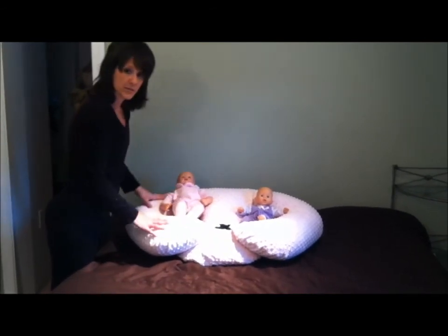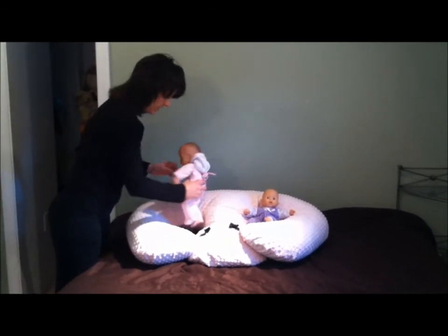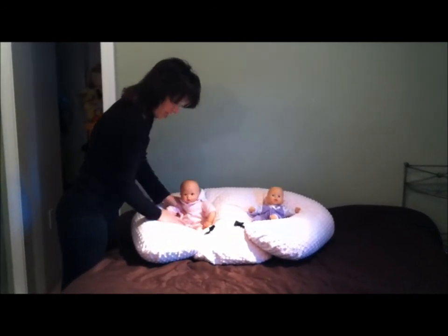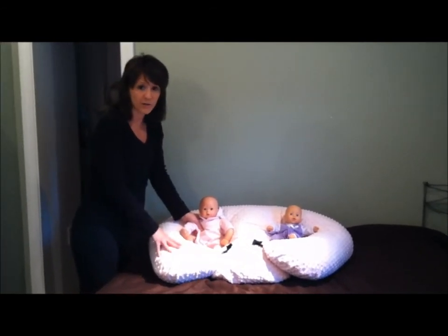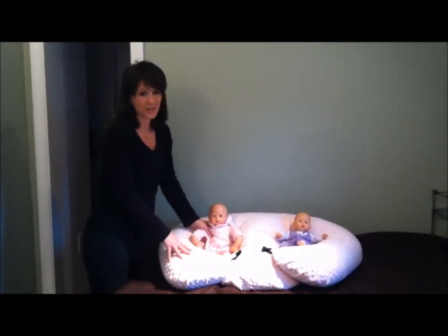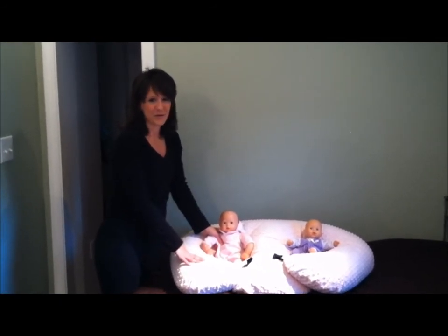Another great feature of the Twinsy: it's great for tummy time and for support for your baby. It also has a wonderful removable, washable cover. And the greatest thing is it's made in the USA — we're very proud of that. Get your Twinsy today at twinsiepillow.com.